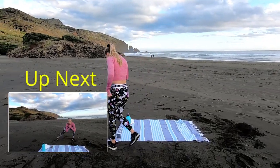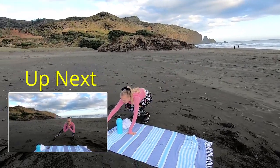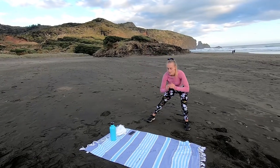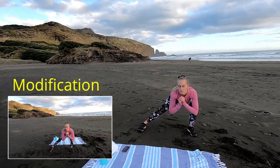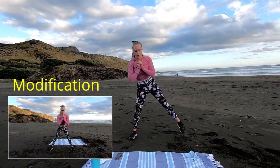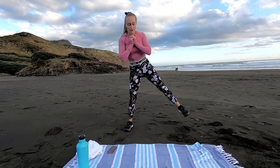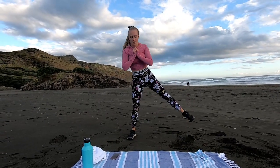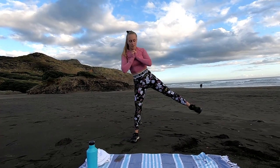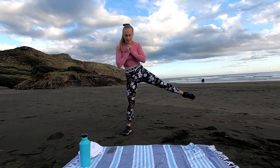Now we're going into a side lunge blast off, off we go. Push that bum back, try and keep that other leg as straight as we can. Make sure the knee isn't caving in on the leg you're lunging down on — make sure that knee is in line with and following your toes. Push the bum back and drive it up. Feel that booty burning already guys. 5 seconds, and time.